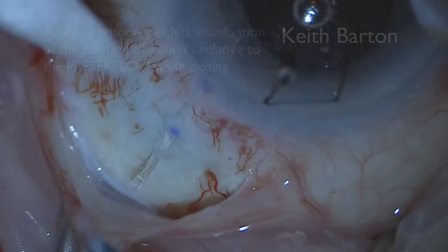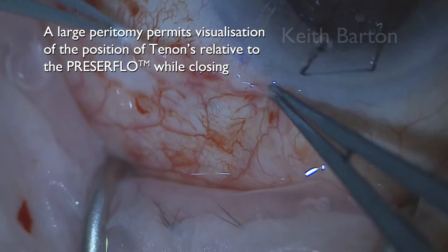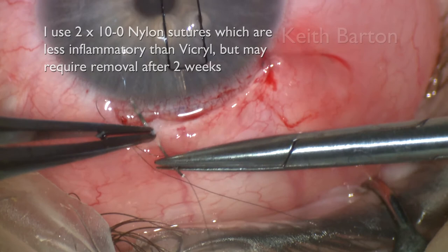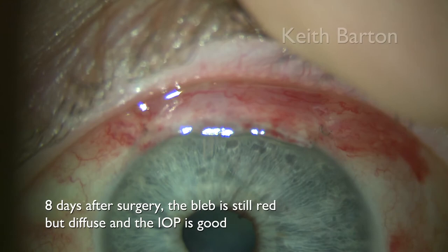Take care when closing not to block the Presser Flow with tenons. A large peritomy permits visualisation of the position of tenons relative to the microshunt while closing. I use two 10-0 nylon sutures which are less inflammatory than vicryl but may require removal after a couple of weeks. If the tenons is tight, suture in two layers, recessing tenons slightly.